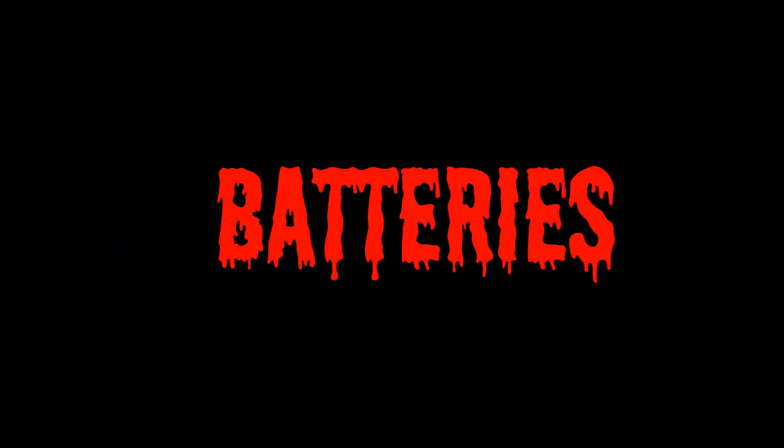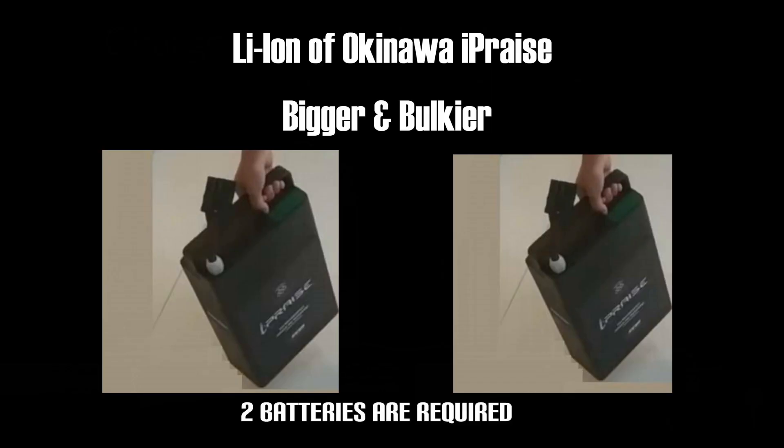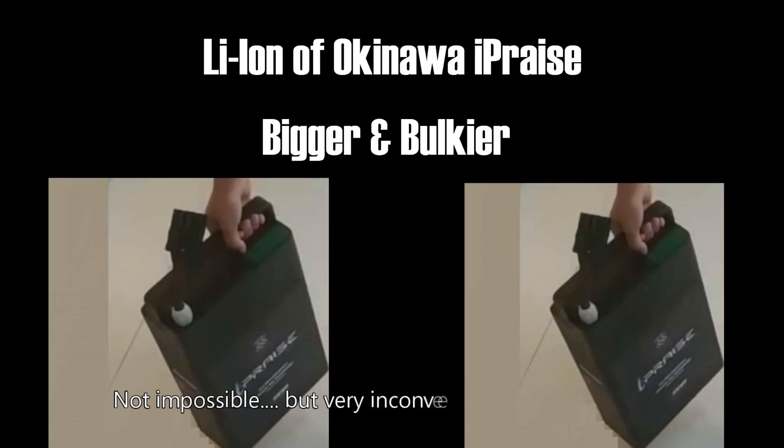Number 4: Batteries. Okinawa I-Praise comes with lithium-ion removable batteries which can be carried to a charging point, but they are not practical to carry every day. Portable batteries are a boon, but the batteries of I-Praise weigh 10 kilos each, meaning you have to carry about 20 kilos to charge it. In comparison, an empty cooking gas cylinder weighs just 15 kilos. It would be inconvenient to carry the batteries daily or even once every 3 days to charge them.